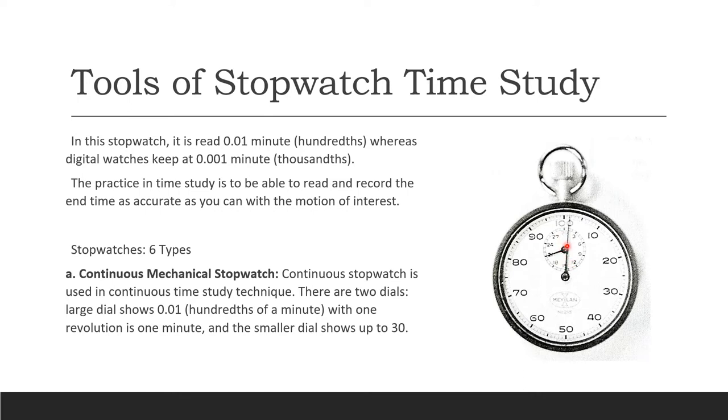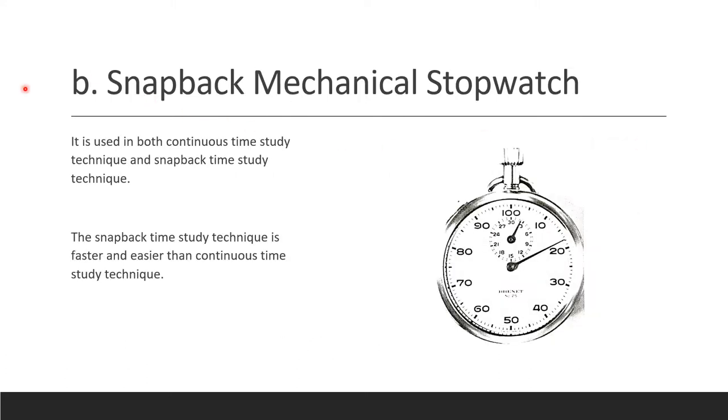There's also a small dial inside, going from 1 to 30, so that one revolution of the big dial is 1 minute. The second type is the snapback mechanical stopwatch, which looks like the continuous one and can be used for both continuous and snapback time study. This technique is much faster and easier than the continuous one.